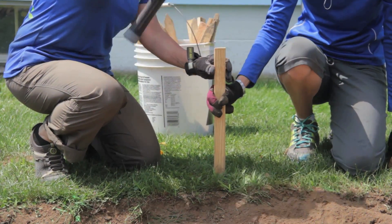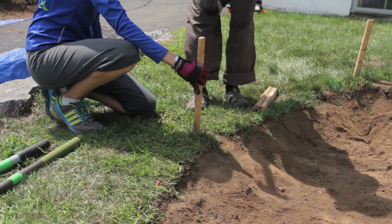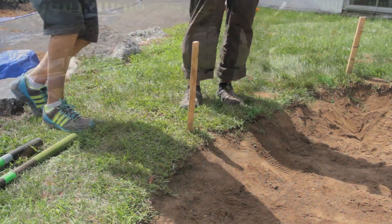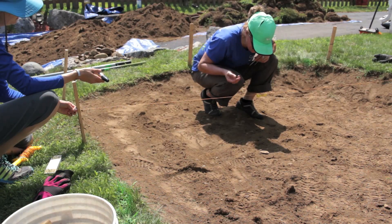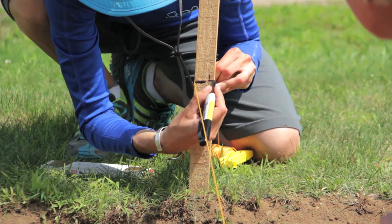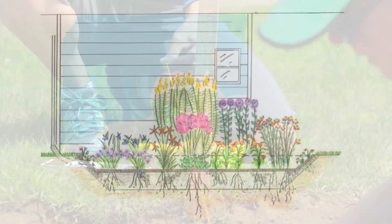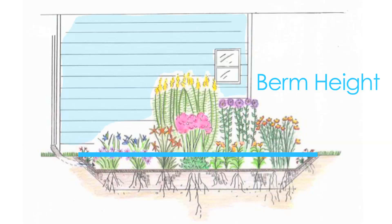Once you think you're close to the bottom depth, hammer stakes around the perimeter of the garden, starting with the highest edge and working around the garden. With a string at the base of the highest stake, use a string level to mark the height on each stake around the perimeter of the garden. This will be your berm height. Think of the finished rain garden as a bowl — we want the top of the bowl to be the same height all the way around so that it holds water evenly.